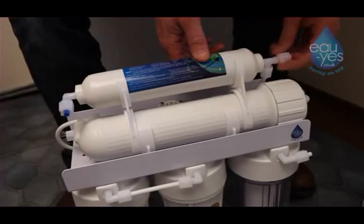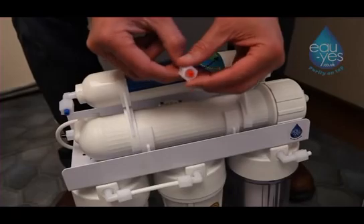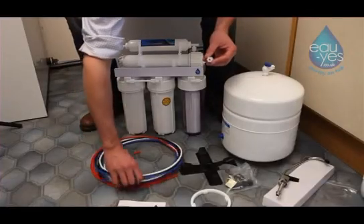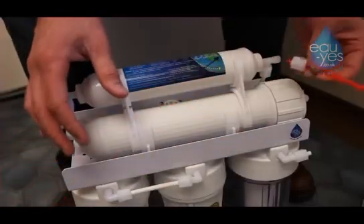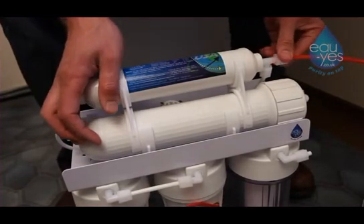Remove the cap with the orange color-coded pipe sticking out. Remove the orange pipe from the cap and insert one end of the full-length orange pipe into the top of the cap with approximately five millimeters protruding.